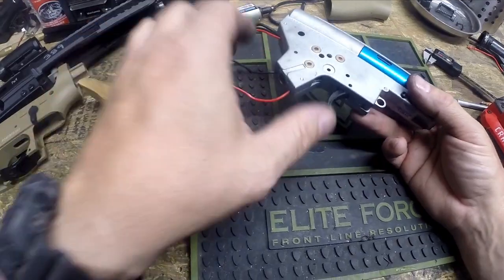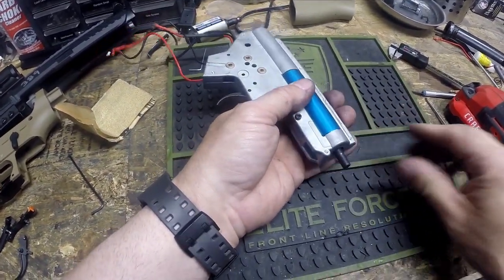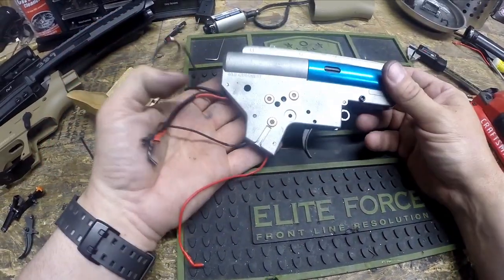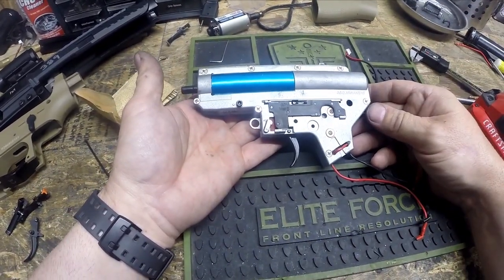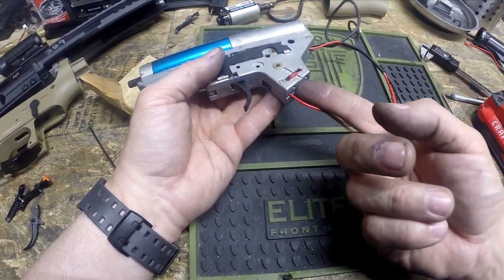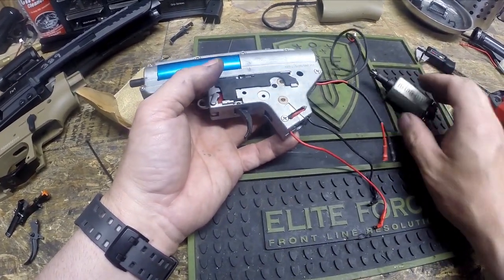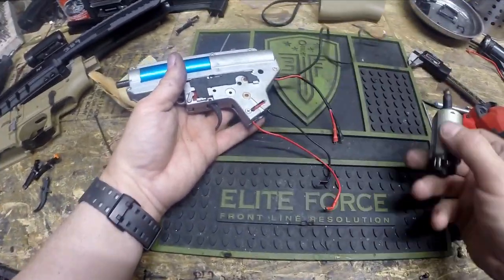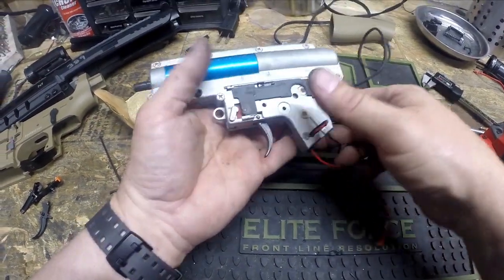Once reassembled, double check that your trigger is moving freely and making contact with the trigger switch, that your nozzle is moving freely, that the tappet plate is pushing it back out, and use a small screwdriver to make sure the piston is moving freely inside its tracks. If anything does not move, you pretty much need to disassemble it and figure out what you did wrong. At this point we now have the gearbox fully reassembled. The wires are coming out the side so they're not going to cross over the motor.